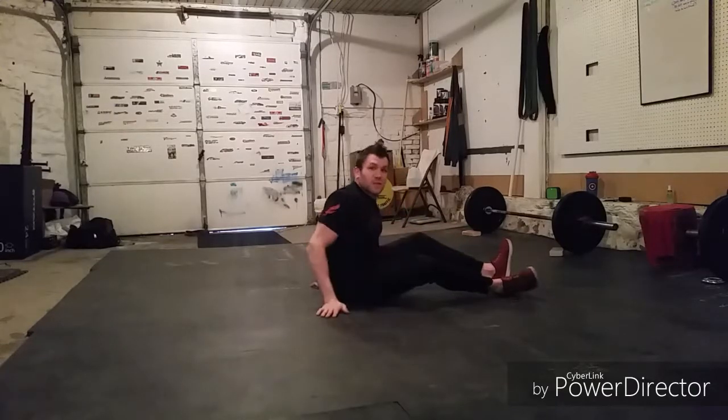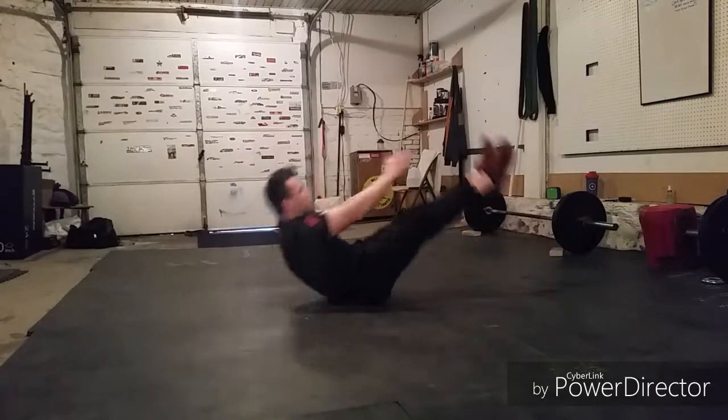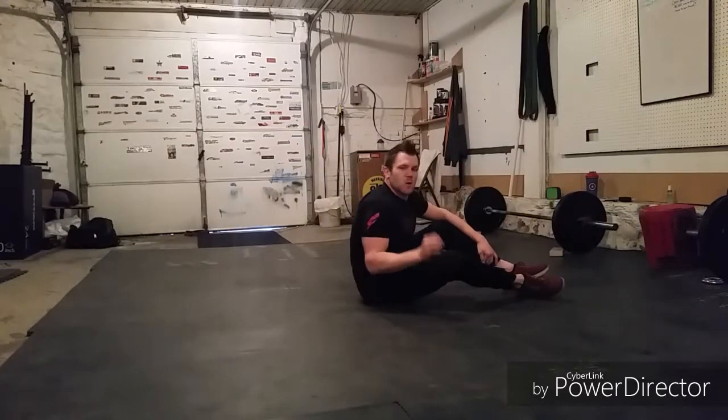Then we're going to do 20 normal V-Ups right here, coming up and reaching for those toes.